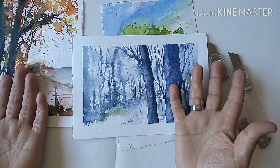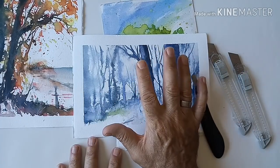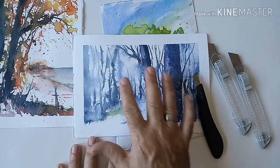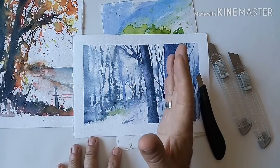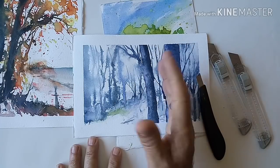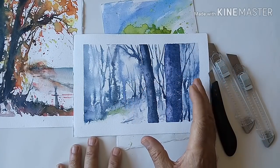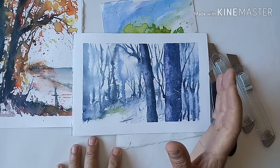Lo que sí os tengo que advertir es que tiene que estar el papel muy, muy seco. La acuarela tiene que estar ya muy seca. Tened eso en cuenta, porque si no el efecto no funciona.